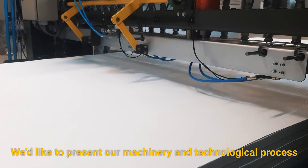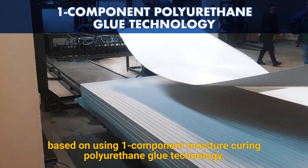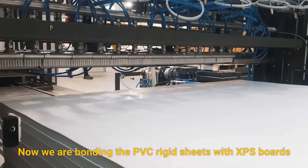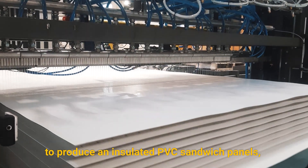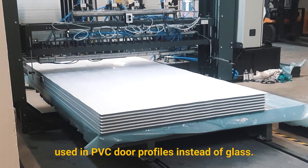We'd like to present our machinery and technological process based on using one-component moisture-curing polyurethane glue technology. We are bonding PVC rigid sheets with XPS boards to produce insulated PVC sandwich panels used in PVC door profiles instead of glass.